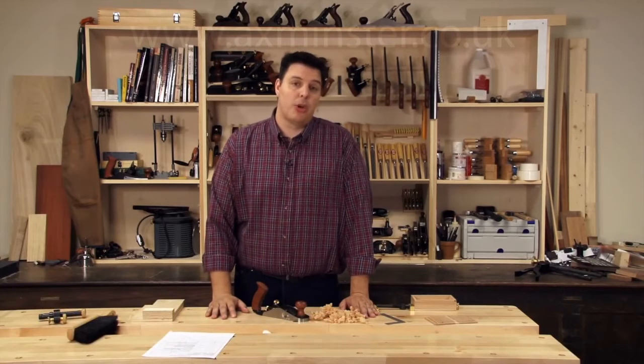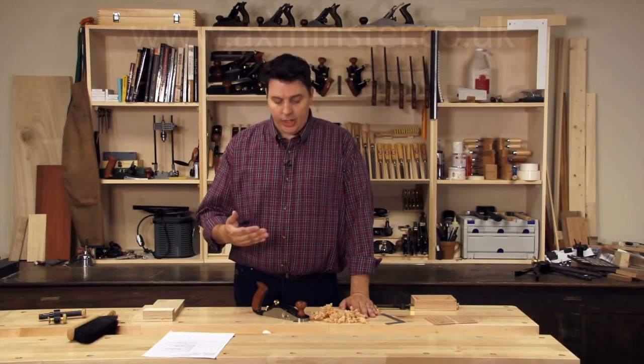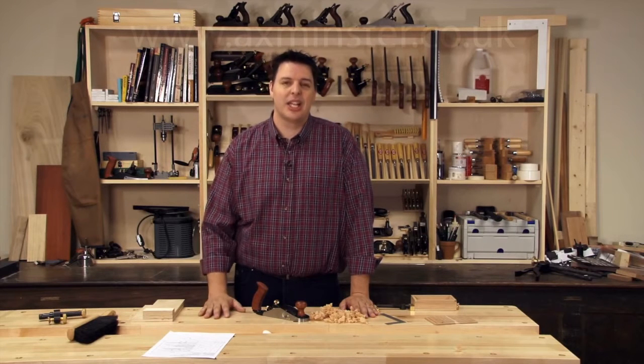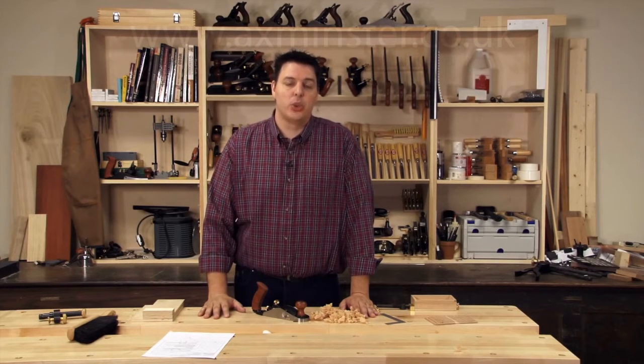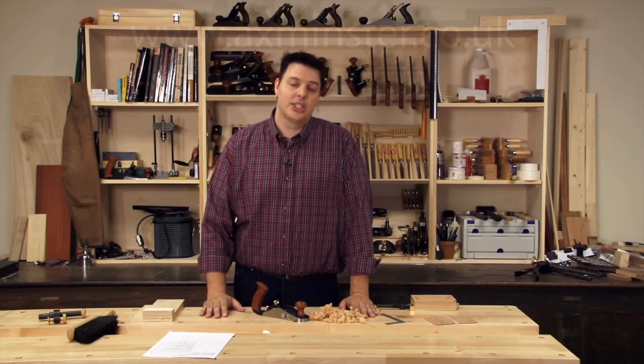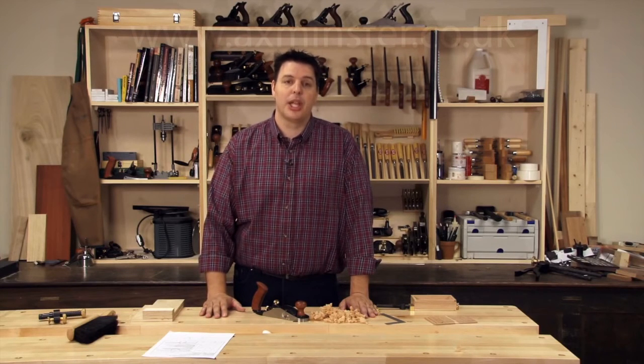Hi, I'm Vic Teslin. Sometimes when you're woodworking you end up working on some small components. It's always good to have tools that are scaled to that size, just to make it a little easier to handle the tool on the piece that you're working on. Veritas has just released the new small bevel up smoother, which is ideal for this type of work. Let's take a look at how a smaller smoothing plane can help you out in your shop.